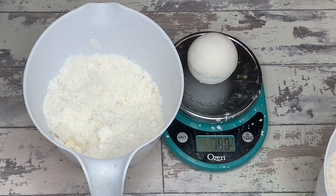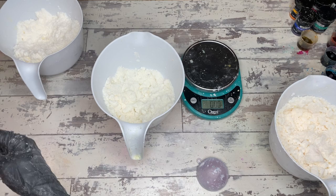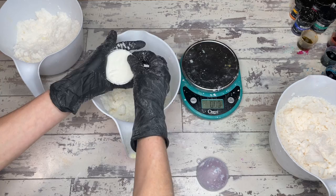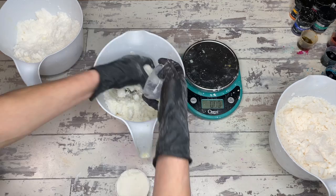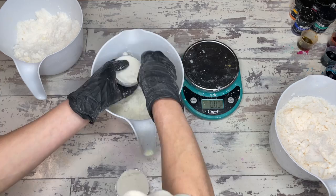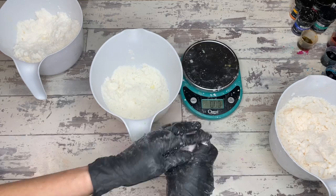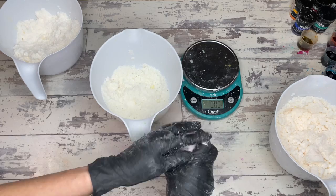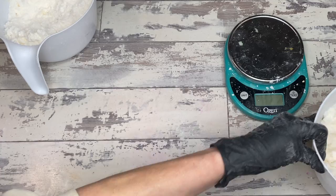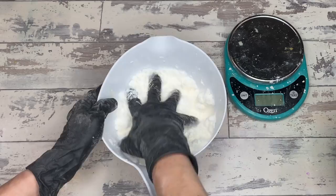We're also going to do some weighing to understand how much water weight they lose while firming up. This one is sitting at about 7.8 ounces — realistically every bath bomb in this batch will be between about 7.3 and 7.8 ounces. I love the plastic molds because they give more flex and allow you to form a bath bomb really beautifully. For filling: I overflow each side, press down with my palm on each side — nothing crazy — then put a mound onto one side and squeeze them together.